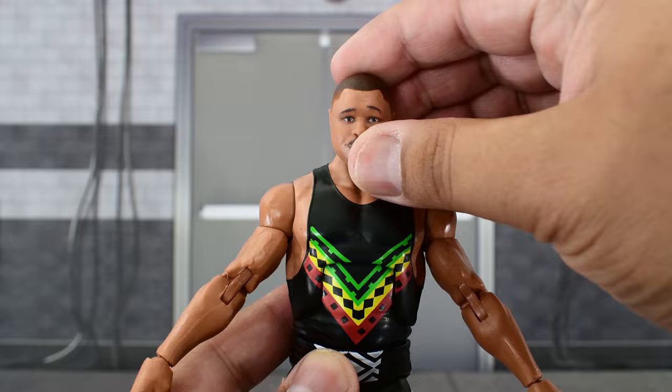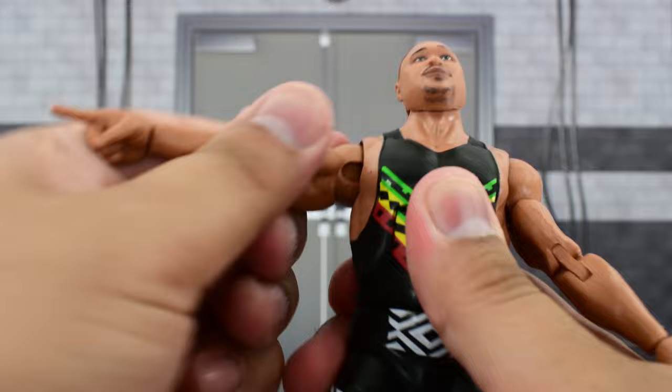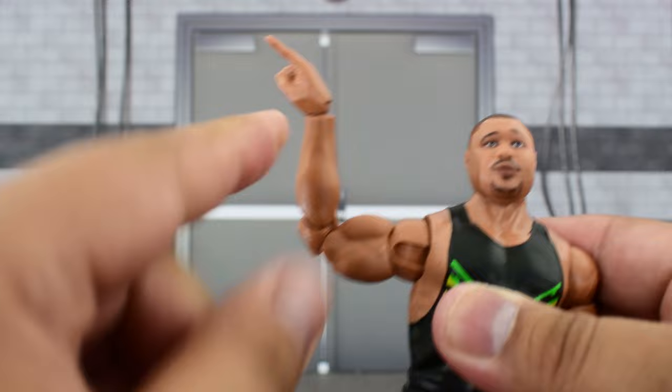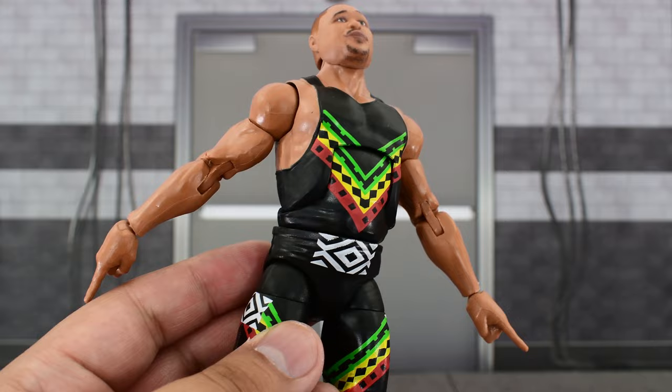Looking at the articulation: the head is on a ball joint and goes pretty high up, that far down, can turn side to side and tilt pretty well — great range there. Shoulder goes that high up and rotates all the way around. Biceps swivel, double jointed elbows, and a swivel and hinge at the wrist. Ab crunch allows him to go that far forward, which isn't really far at all, and that far back — pretty limited range in the torso.